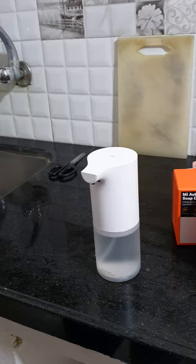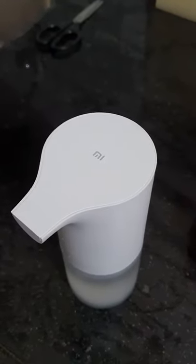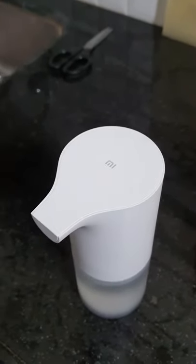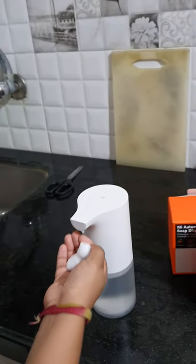There is a small power button on the top. Once you switch it on it will remain on, and it is powered by four double-A batteries.